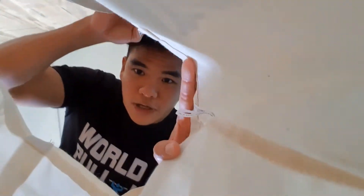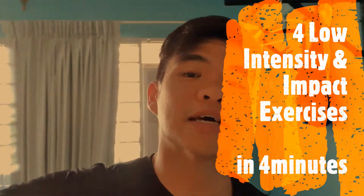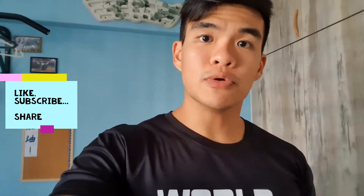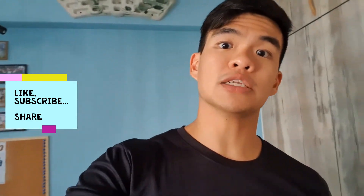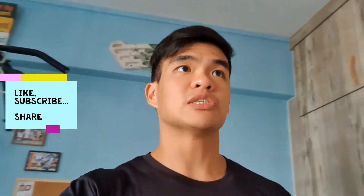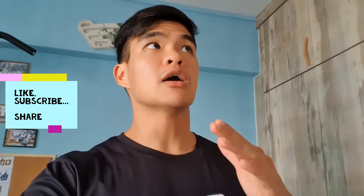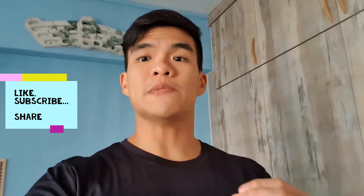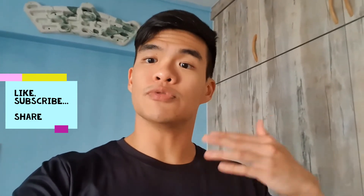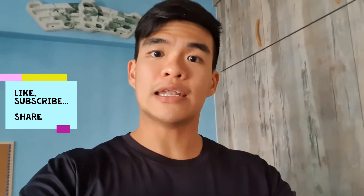Hey everybody! Today's video we're going to be working on four low-intensity and low-impact exercises that can be done in four minutes. I thought I should say this at the start — aside from liking and subscribing, one important thing I hope you can do is share this video with friends or family who aren't exercising much. These exercises are very doable, even for people with little or no experience, and this video can be a means of getting them to slowly start their fitness journey.